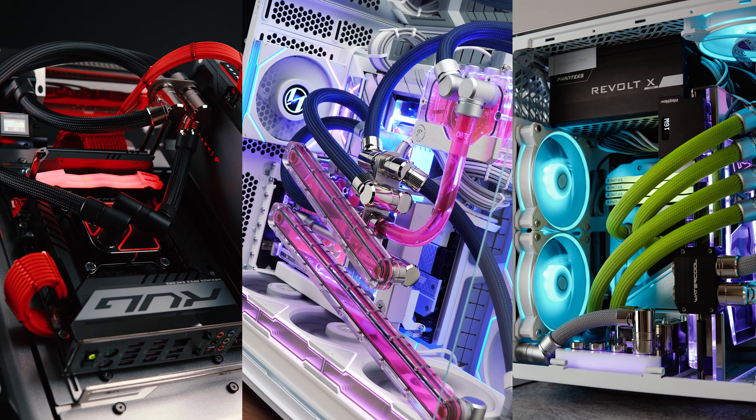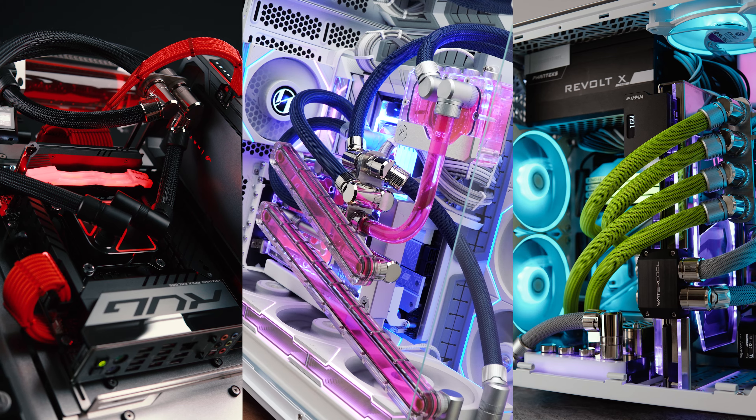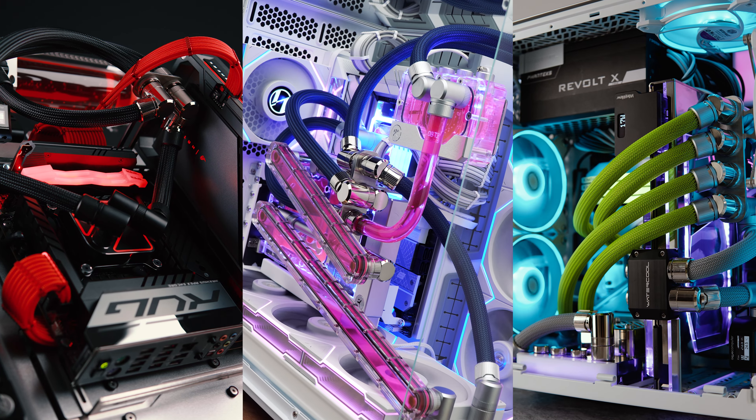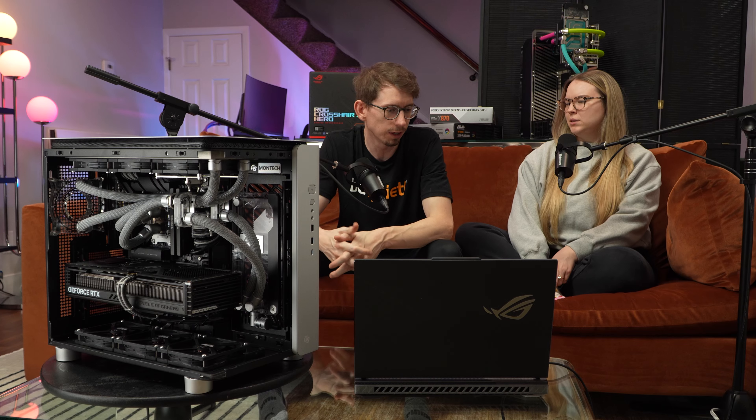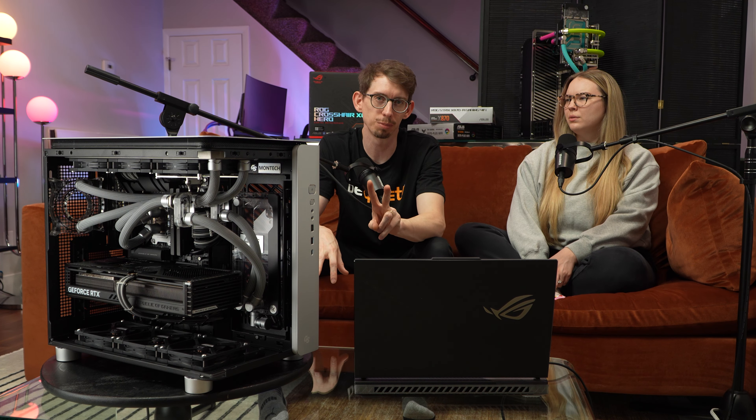It mounts underneath the motherboard on a rail system, and it basically adds anchored pass-through fitting locations so that you can create or expand your water cooling loop rather than just keeping it simple. It adds a lot of complexity. We've actually used these prototypes twice before.